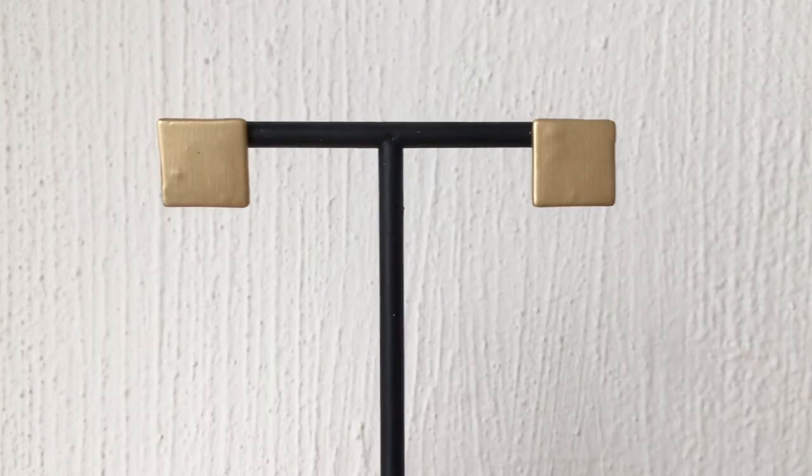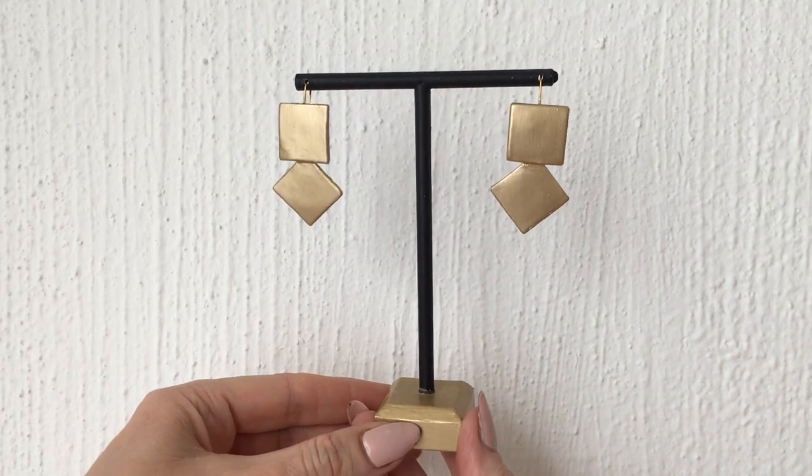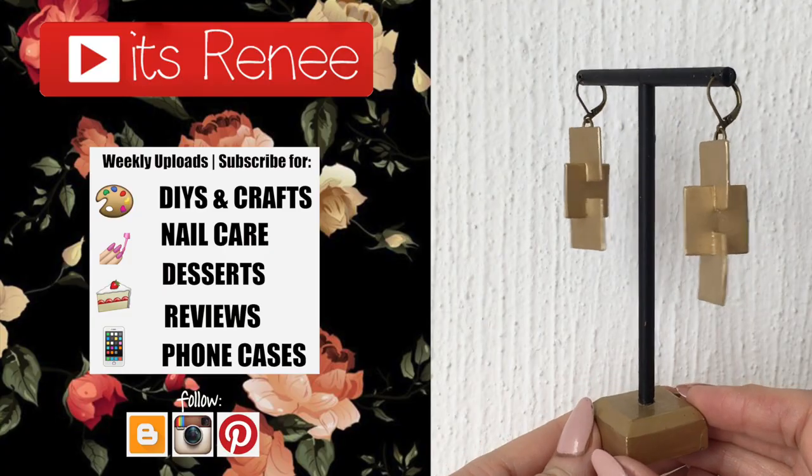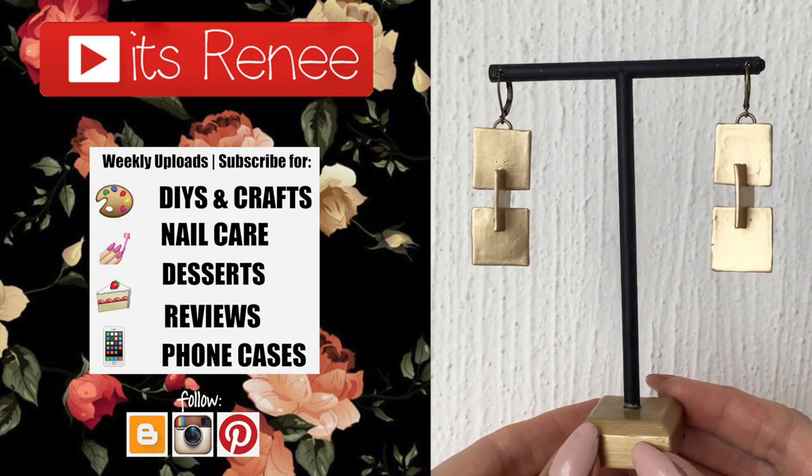Those are the three ideas I wanted to share with you. Hopefully you like them or at least one of them — I had so much fun making them. If you like them, don't forget to give this a thumbs up, check out all the earrings I have, and share this. Thank you so much for watching, I'll talk to you later — take care, bye!